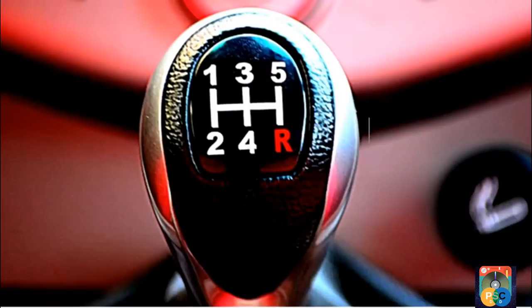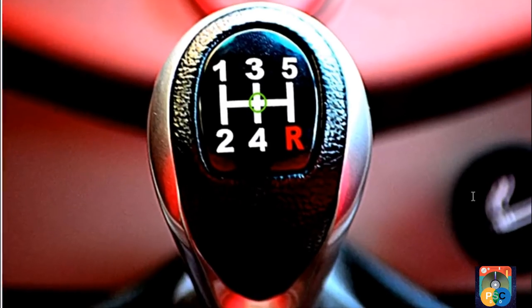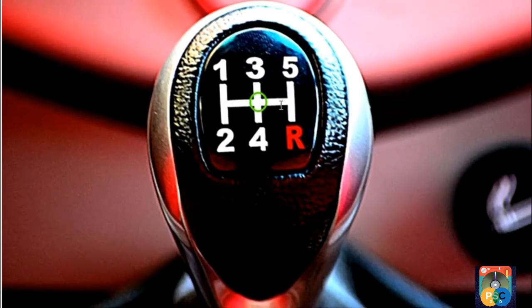This is a 5-plus-reverse gear pattern. On the left side, the first gear and the second gear. Then on the center, the third gear and fourth gear. Then on the right side, the fifth gear and reverse gear. In this pattern, in the center, there is a neutral gear.